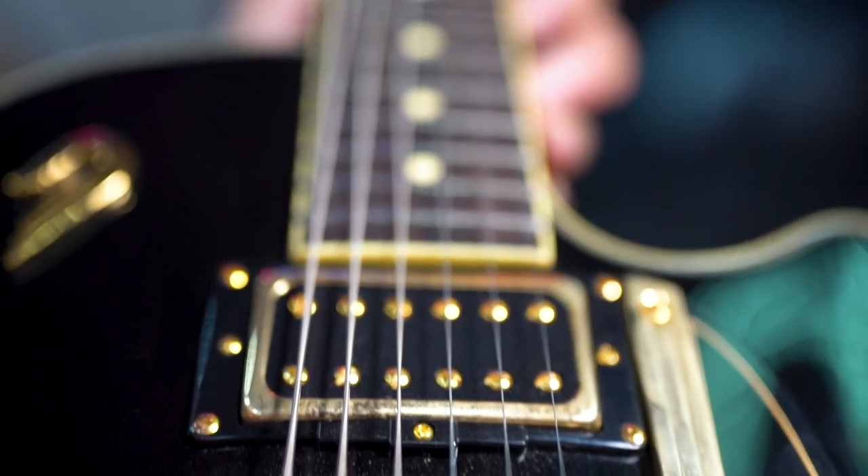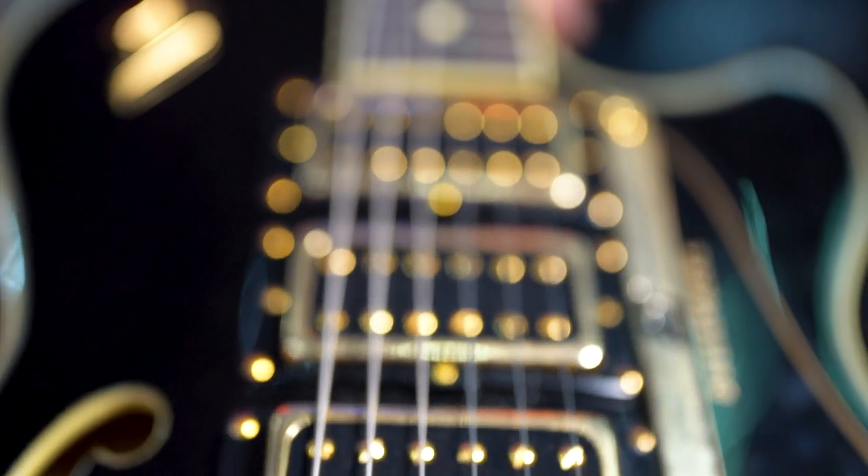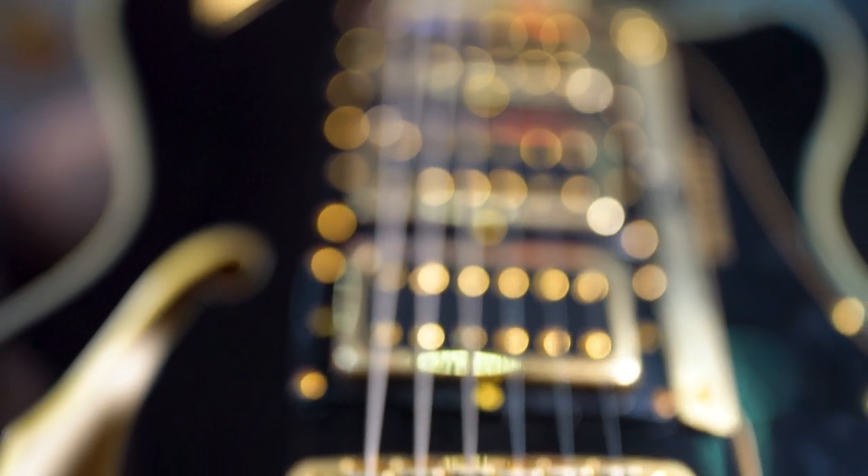Now you would think that the pickup switch would go bridge, middle and neck, but it doesn't. That's where it gets funky.